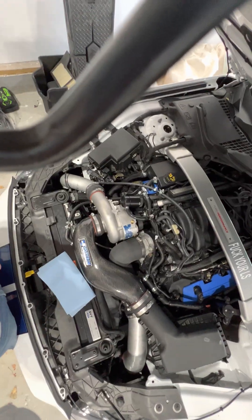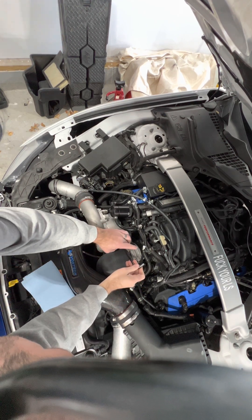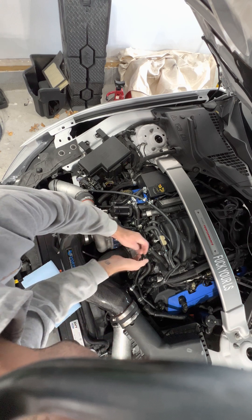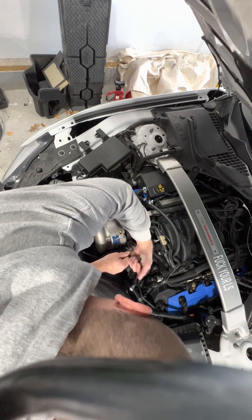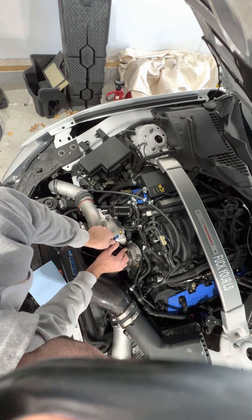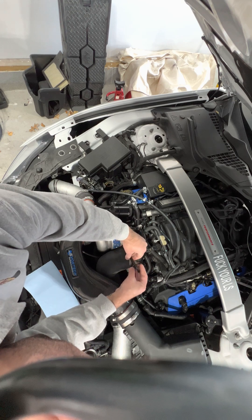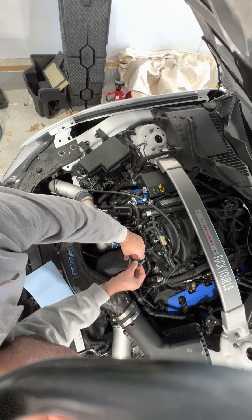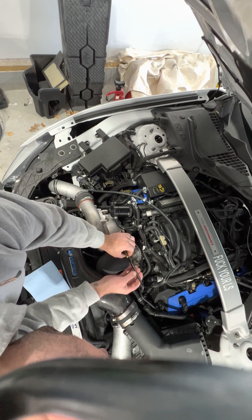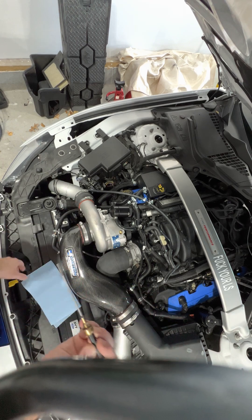Essentially what you're going to do is loosen it up and just walk that out. Once you've pulled it, watch that o-ring that's on there — there's a little o-ring there. You do not want to lose that.